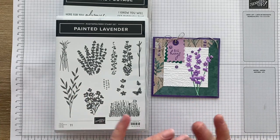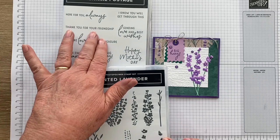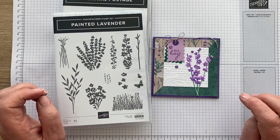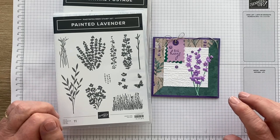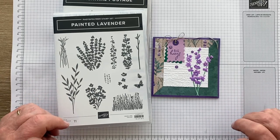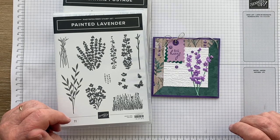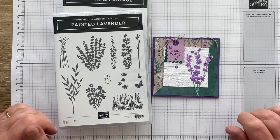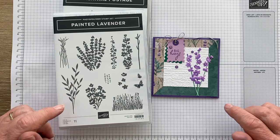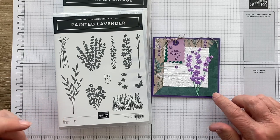The Perennial Lavender bundle, or suite, has these two sets: Painted Lavender and Perennial Postage, their dies, a beautiful set of paper called Perennial Lavender, and some lovely embellishments. It's all in the catalogue, though of course you don't have to buy it all — you can just buy selected highlights. It's my first play with it; I didn't intend to buy it all, but somehow all the bits ended up falling into my cart during pre-order.